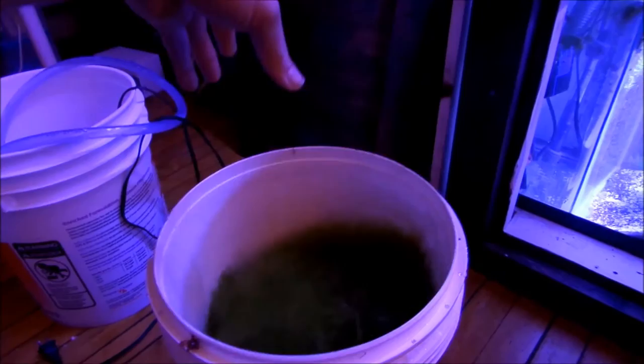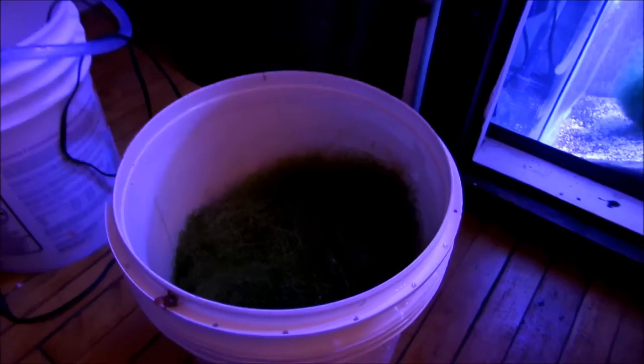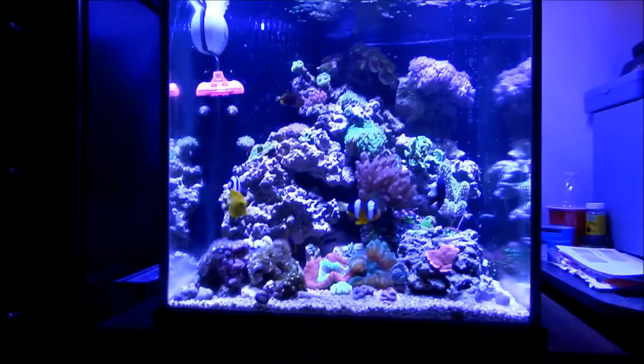A lot of people told me the last time I made a video for this that if they can get a softball size, that's a lot. Guys, this is the fourth time I've done this since I set up this system in December. Today is February 26th — the fourth time I've done it.